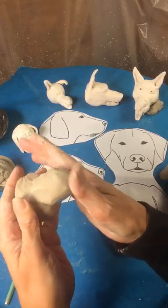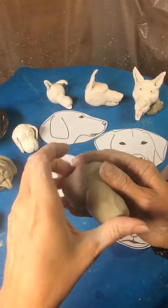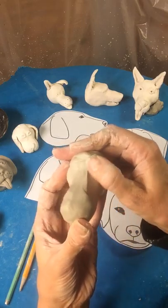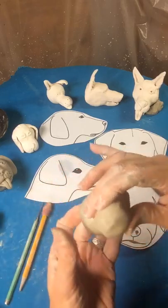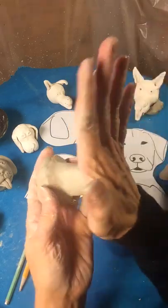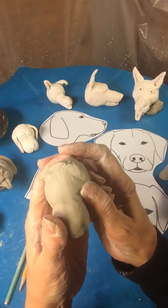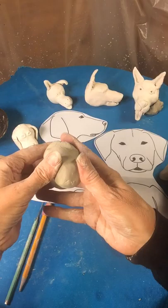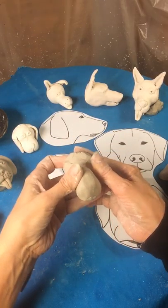So I can do this. I would score and slip though. I just want to make sure that I make this under that 15 minute time frame, so I'm smoothing it in. And I can see it's a little bit too long here, so I'm going to smush, smush, smush from the side.